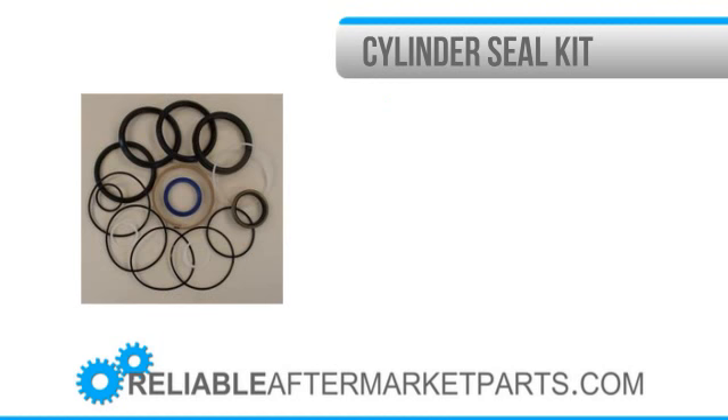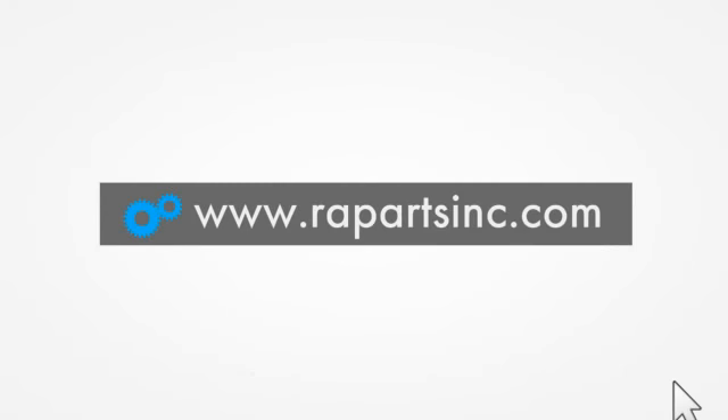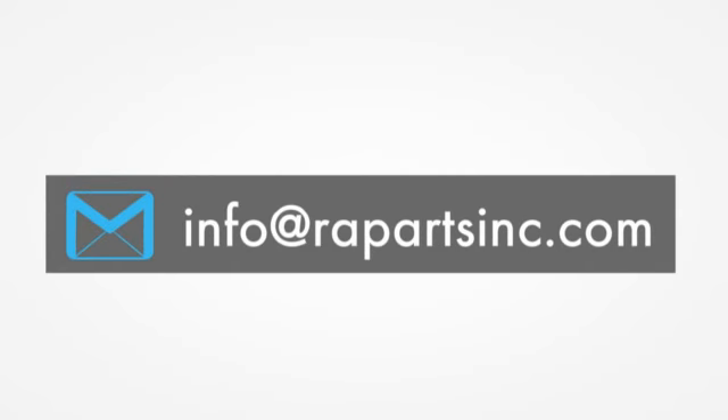If you would like to learn more about Reliable Aftermarket Parts, please visit our website at www.rapartsinc.com. If you would like to speak with one of our knowledgeable customer service team members, please call us at 888-672-7876. Otherwise, please send us an email at info@rapartsinc.com. Thank you.